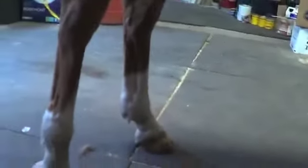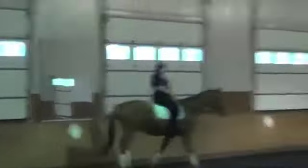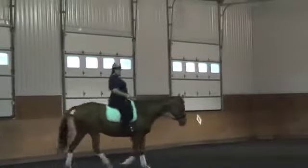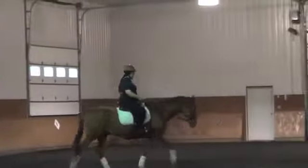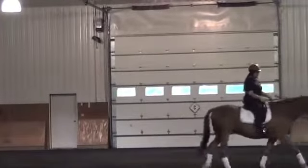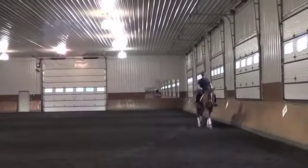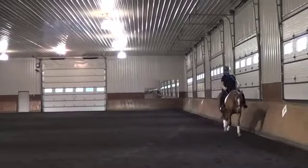Going back over the shoeing, she says he's being corrected. What I saw on the front, I'd ultimately like to see a little more heel support for the horse. She's been having him corrected after a bad shoeing job, so we'll hope that will improve over time. We can clearly see as she's walking, he's got a little bit of a dip behind the saddle. He actually looked like he had more topline in the previous video she sent me.